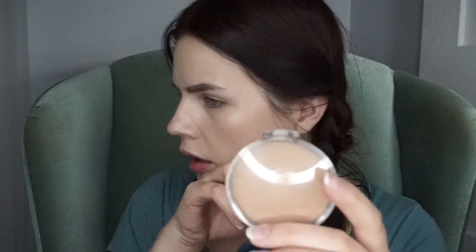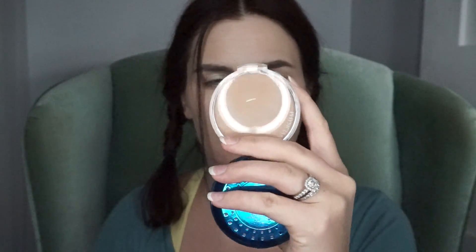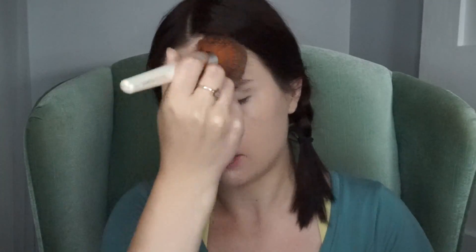It doesn't feel cakey or pasty. I'll definitely have to set it with a powder because you can still feel how moist it is. I'm going to use my Physician's Formula powder, which I've grown to like, and see how it does. It's a very light powder, but I feel like it gives me a little bit more coverage and color, and makes any imperfections hide a little bit more.